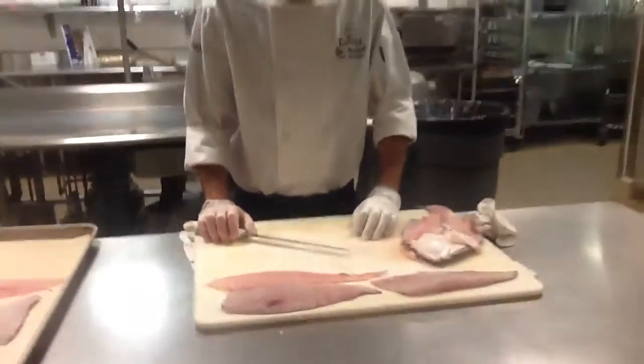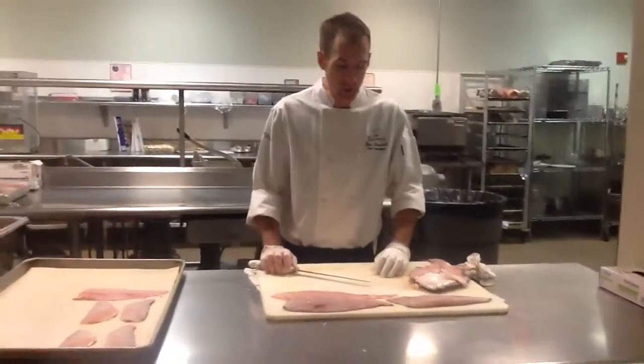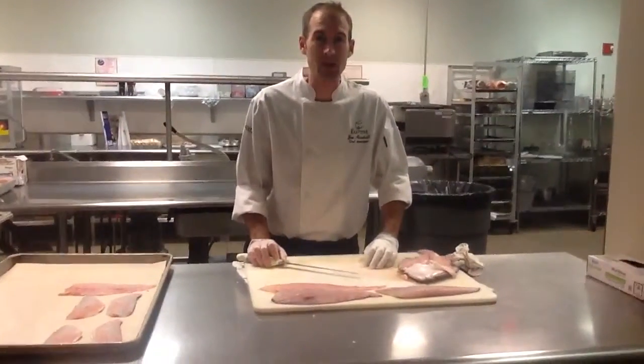And that's pretty much it — that's how you fabricate a whole fluke or flounder. All general flatfish are pretty much the same. Thank you very much.